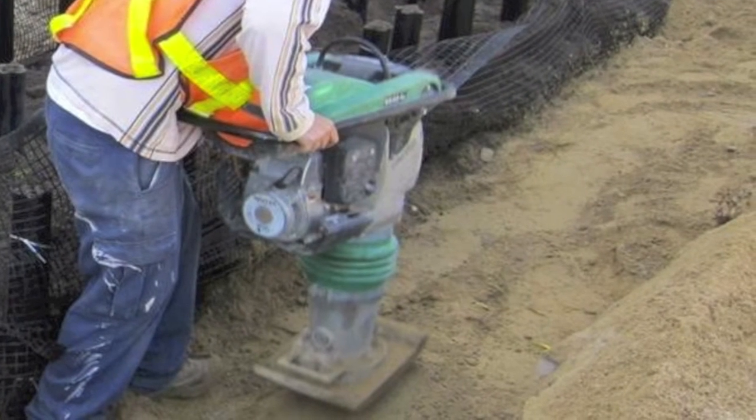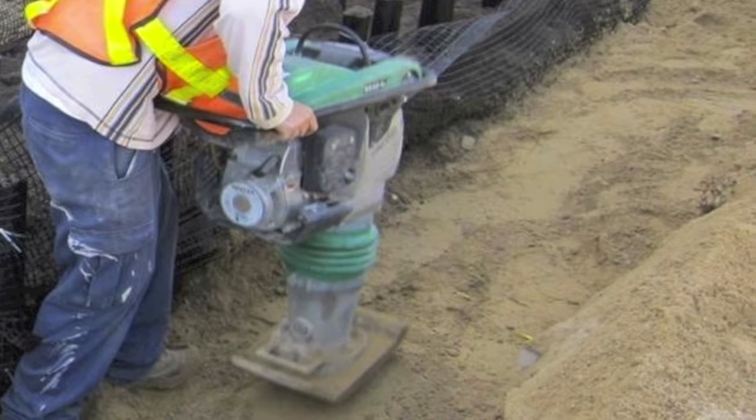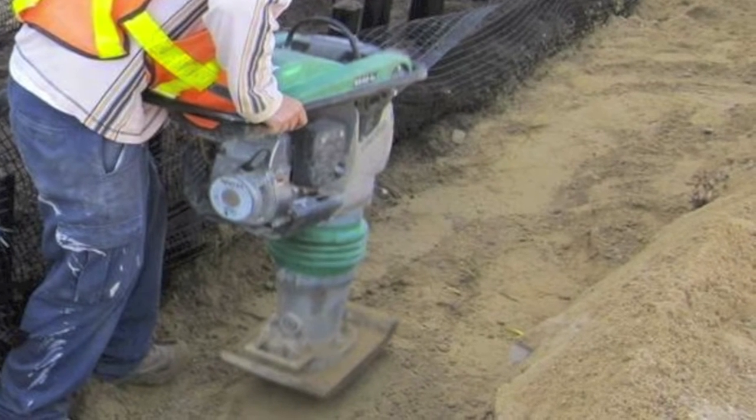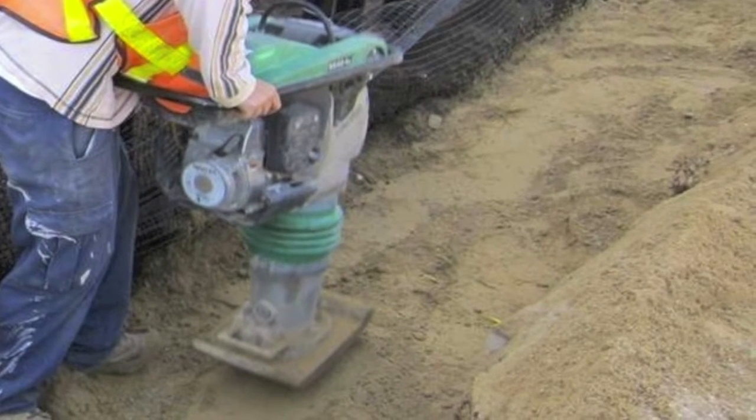After placing the first lift of planting soil, use a Wacker or J-style compactor to compact the backfill material placed around the outside of the silva cells. Add backfill material and compact as needed until it is approximately the same height as the soil in the cells.